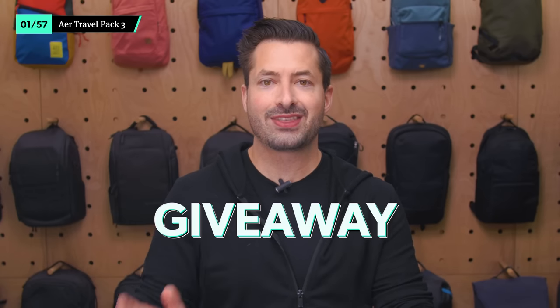At the time of publishing this video, we've partnered with Aer to give away the Travel Pack 3 and some other awesome travel gear. Check out the description down below for more info on how to enter. And if you're a Pack Hacker Pro member, you also get your own private giveaway and a video showing exactly how we load up the Aer Travel Pack 3.